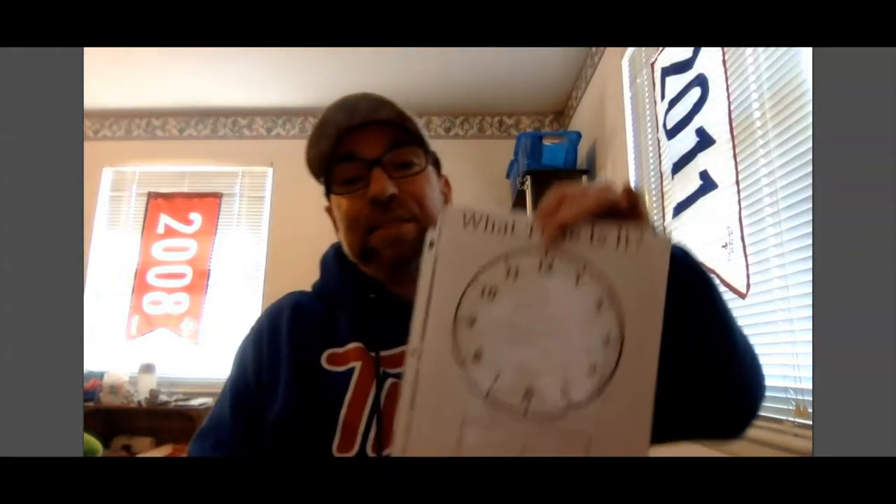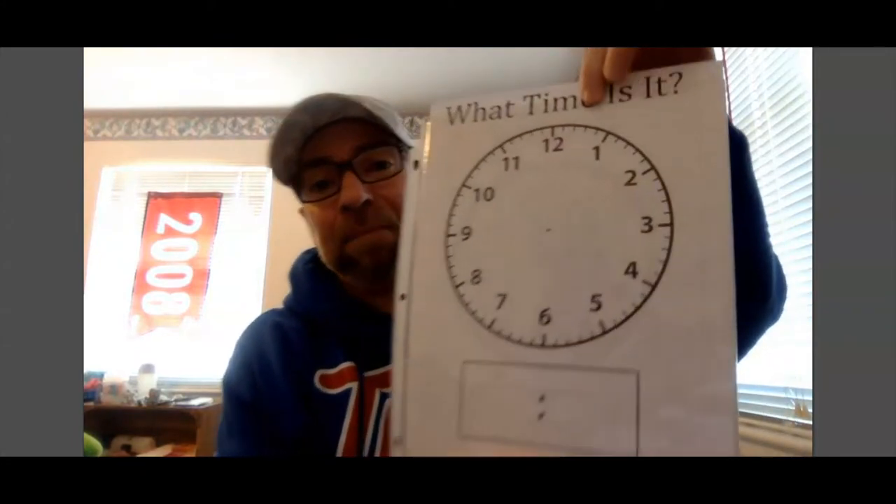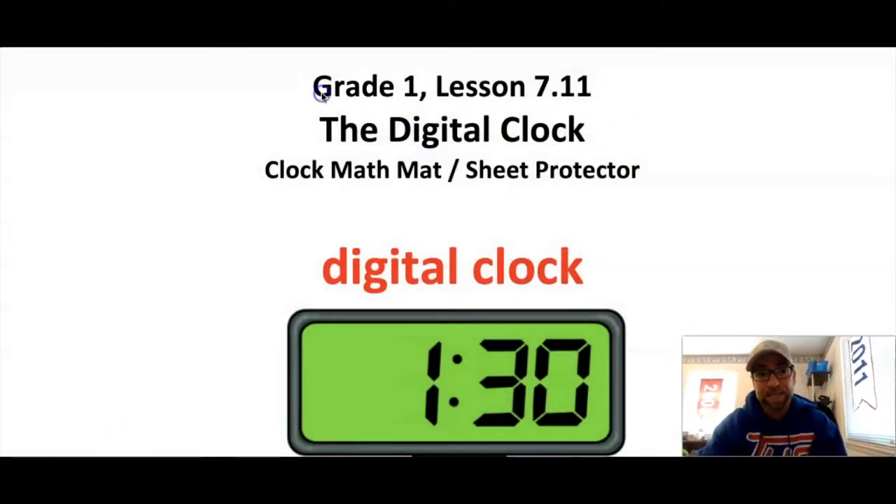The reason I told that joke is because today we are gonna learn more about the clock and telling time. For today's lesson you're gonna want to find one of your math mats — the one that says 'What time is it?' and has the big clock on it. Place it inside your sheet protector and you'll be ready to go. Today we are doing grade 1 lesson 7.11: the digital clock.